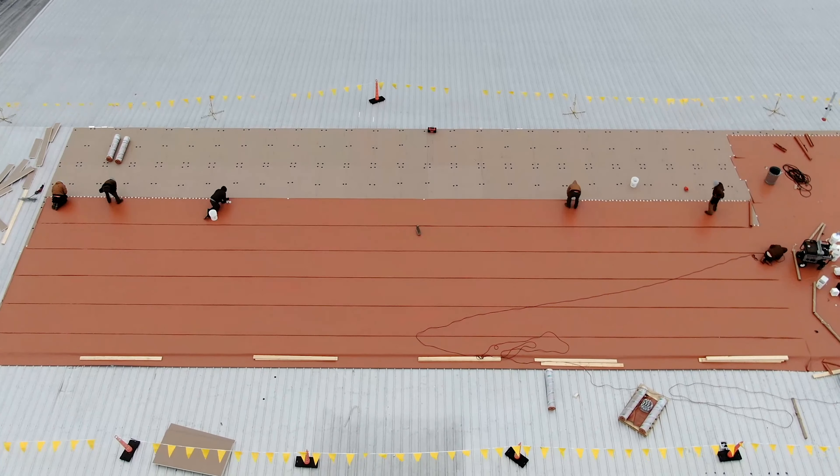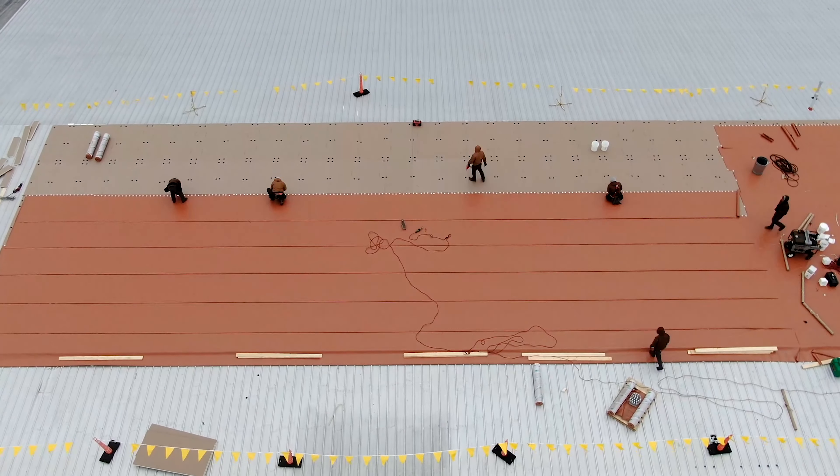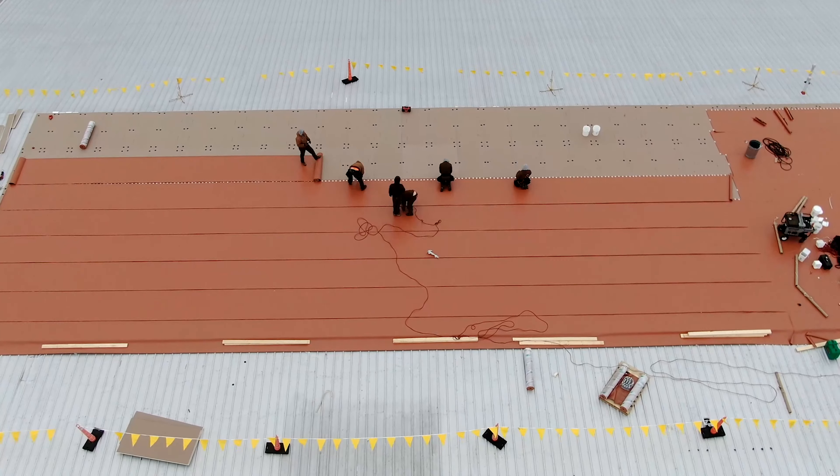We laid down a layer of 2.2 ISO over the flute fill, then put a vapor barrier over that layer, and came back with another layer of 2.2 ISO on top of that — so we got over an R25 value.